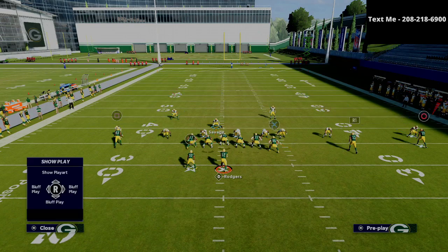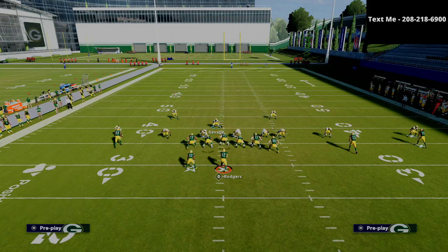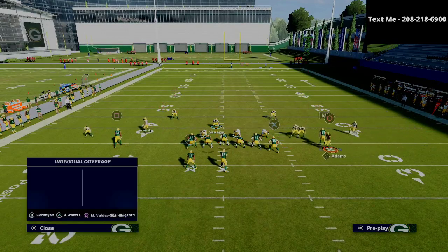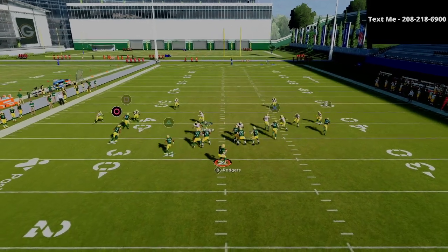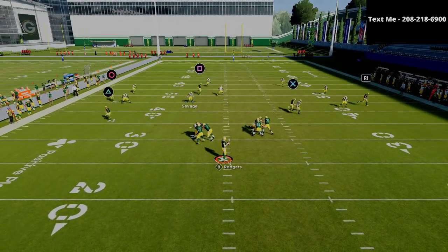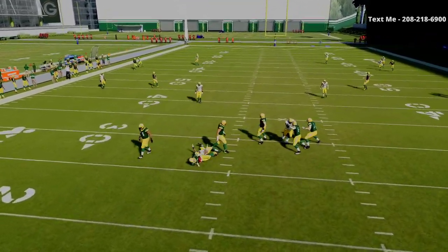Whoever they motion — for example, if they motion the circle receiver Adams — we're just going to cross man onto the square receiver. We're going to put the square corner on the left side into a cloud flat. What you'll see is if they motion Adams, it's not that big of a deal. The match coverage does really, really well — the zone drops complement it very well — and we're able to get the sack.